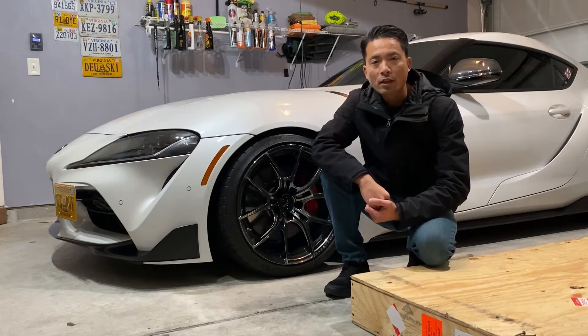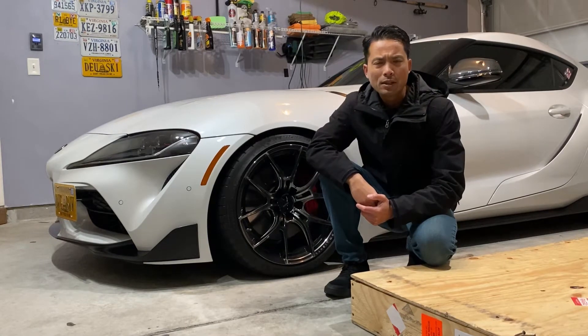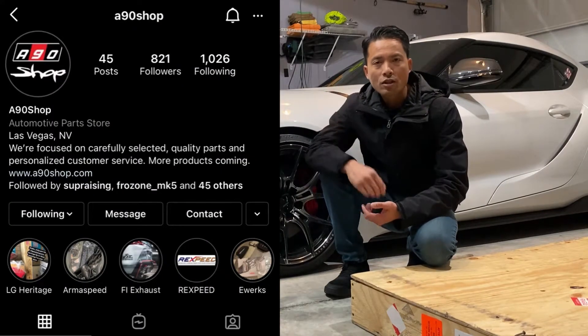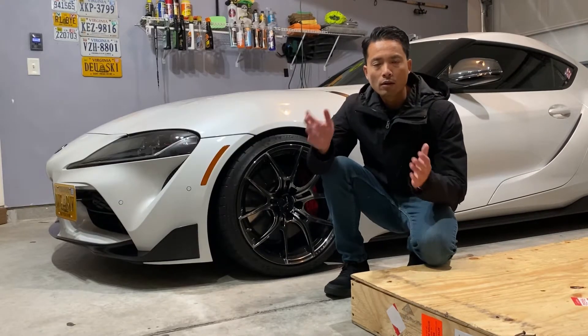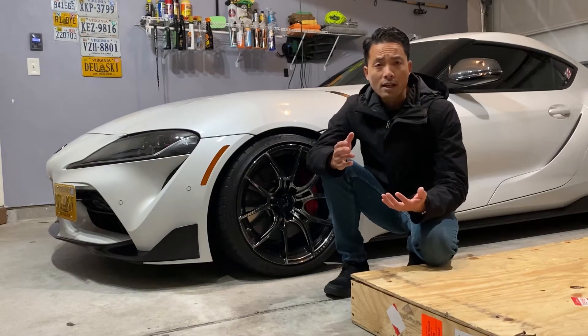Welcome back to the channel. Today I'm super excited because I finally got my carbon fiber front lip from a company called LG Motorsports. I bought the product from A90 Shop — you can hit them up on Instagram and they'll have a link to their website. They're a great company, supporting small businesses with a ton of aftermarket products for your A90 or A91 Supra.